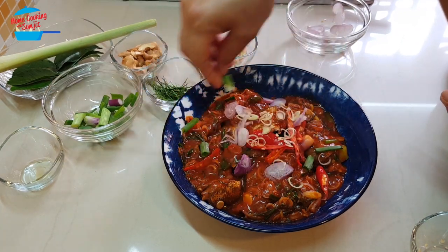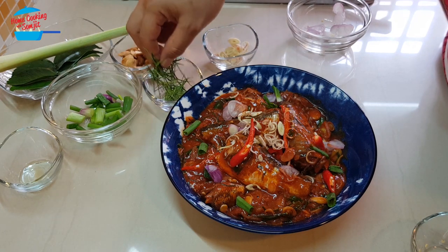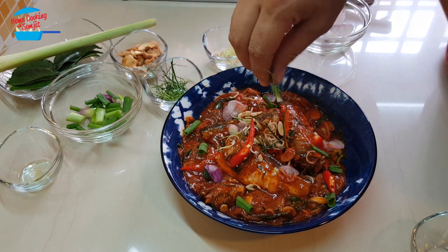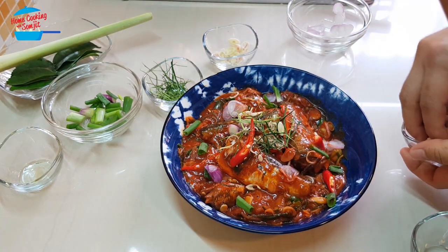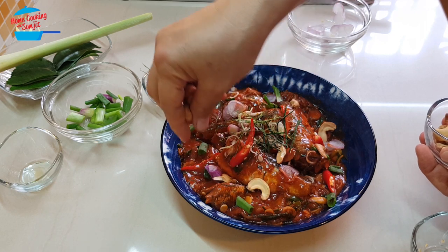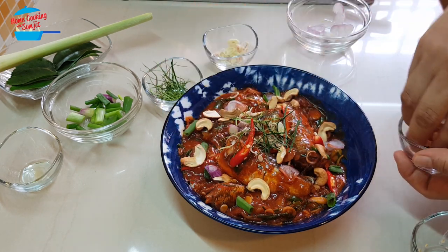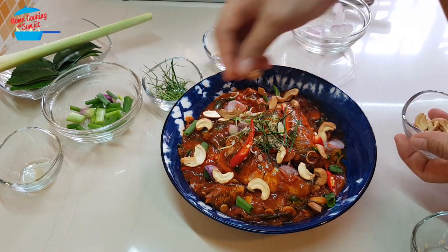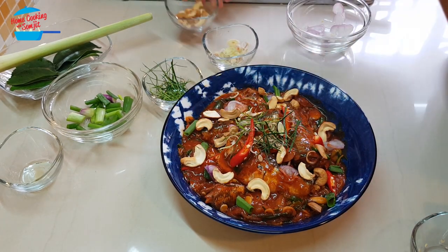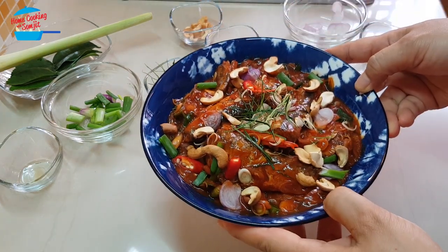Lemongrass, spring onions, kaffir lime leaves, and then the cashew nuts. There you have it — a nice sardine dish.